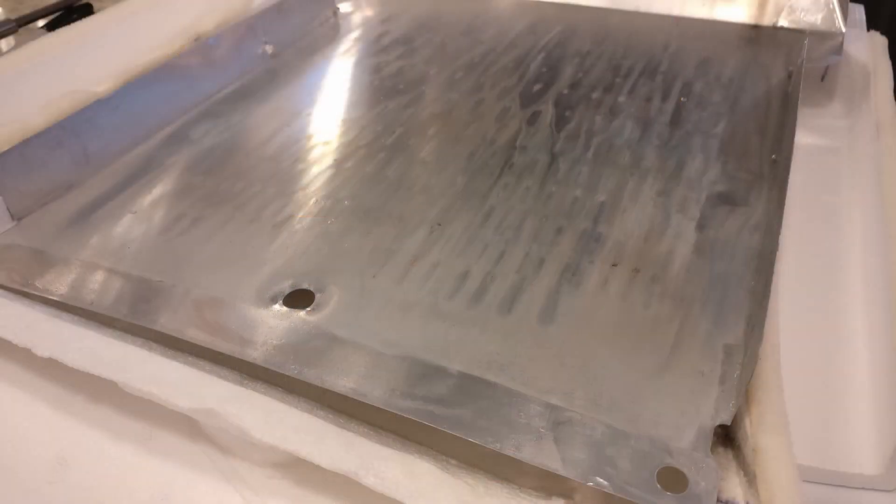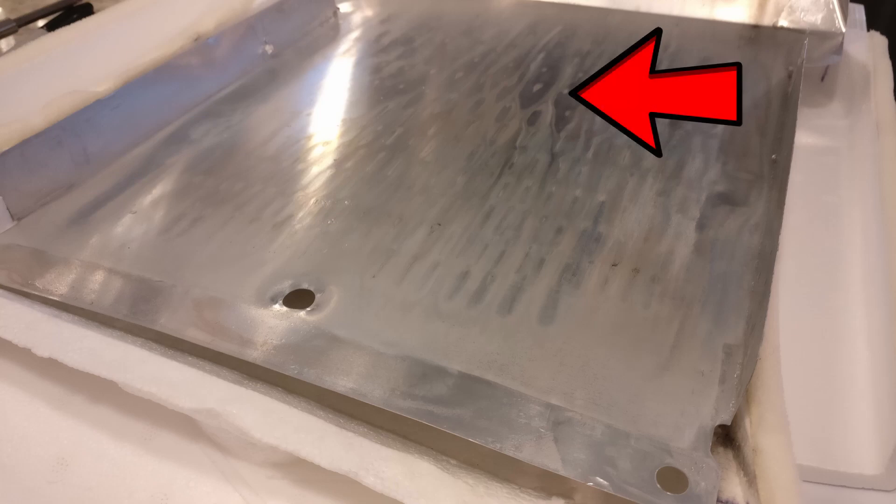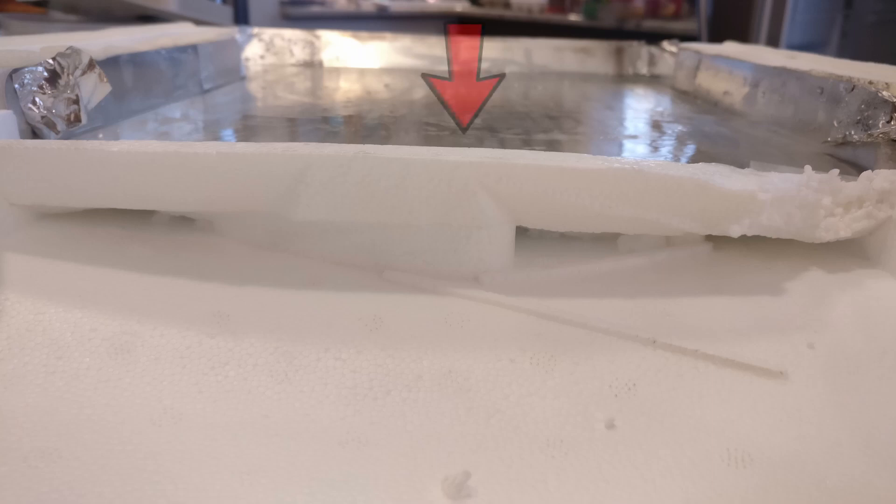When I removed the evaporator cover, I noticed on this inner aluminum shield that it had impressions from the fins of the coil, as if it was pressing against it. Looking from the top of the panel, I noticed that the aluminum shield is bowed out in the middle, and also the two passageways where the cold air is pushed into the inside of the fridge were frozen up and filled with ice.